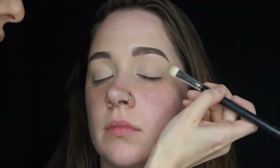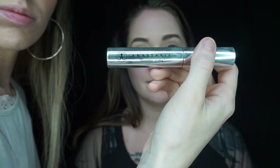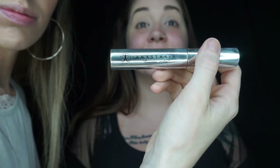Taking the Rimmel Stay Matte powder and a flat packing brush, I'm just going to set down that concealer before going in with her eyeshadow. Then I'm just taking the Anastasia clear brow gel to set her brows.